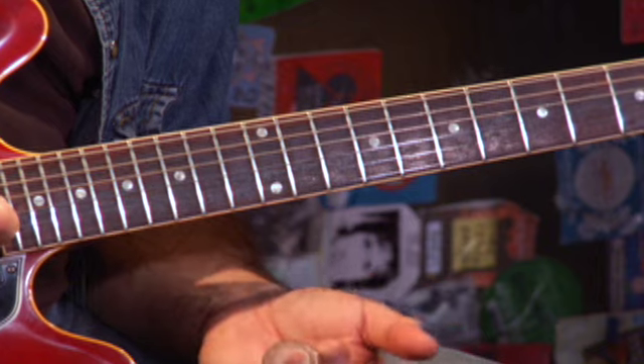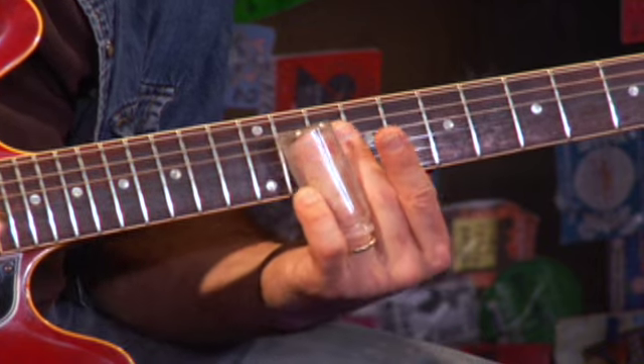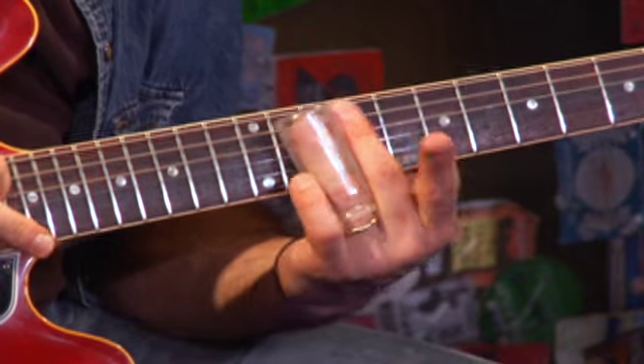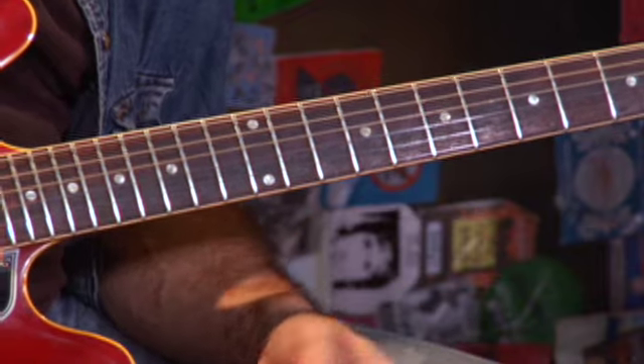I'm kind of bouncing off the G string for each of the notes on the B string, but those G string notes are ghosted — they're just sort of alluded to.